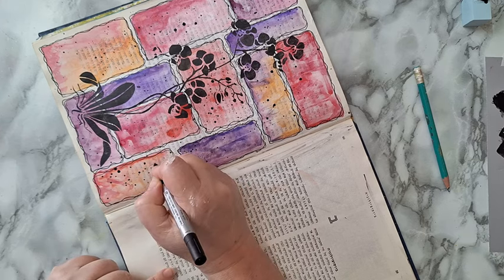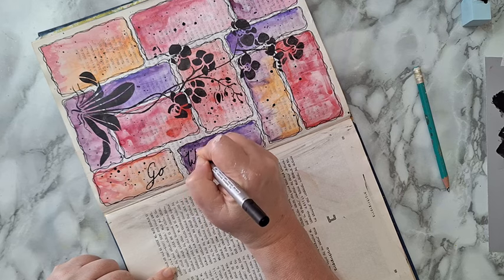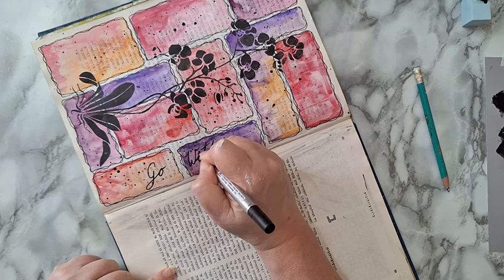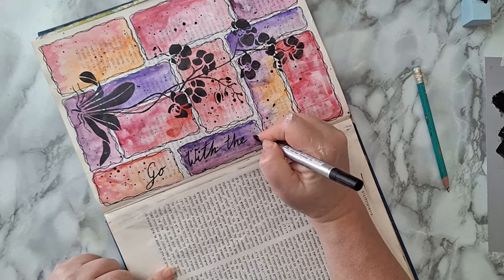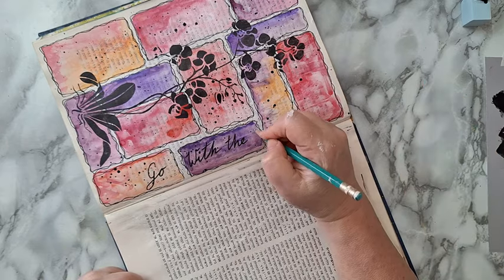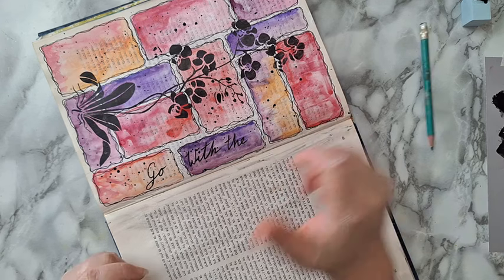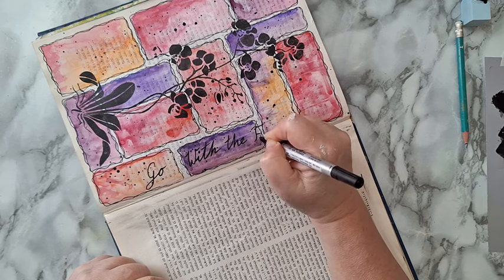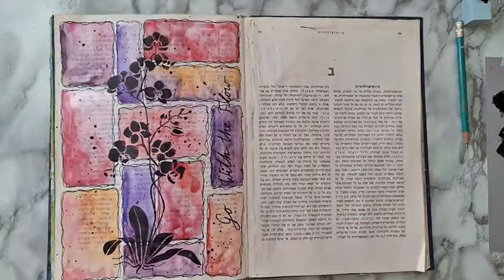Let's see — 'Go with the flow', of course. Whatever, it really doesn't matter. Okay, that's it. That's my page. So do I do the other page? What the heck, let's do another page! For those who like short videos they can scroll ahead — those who don't like all my talking can also scroll. Whatever — I'll just continue.